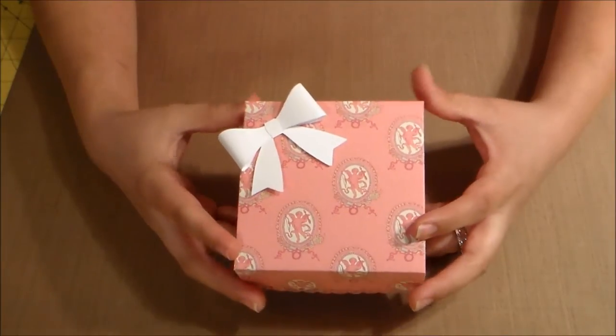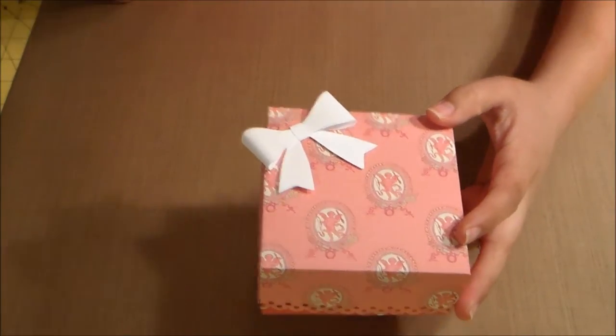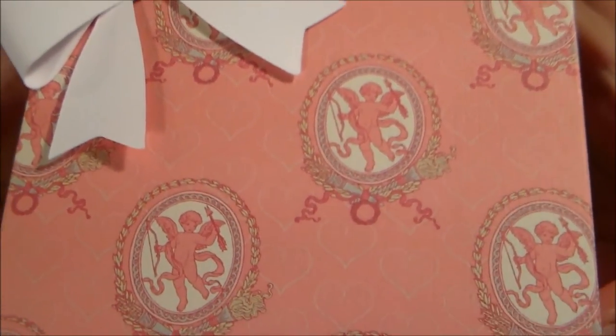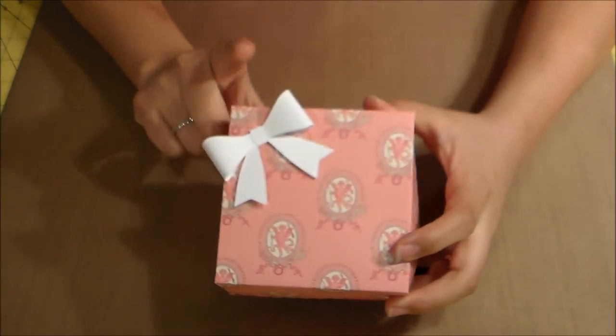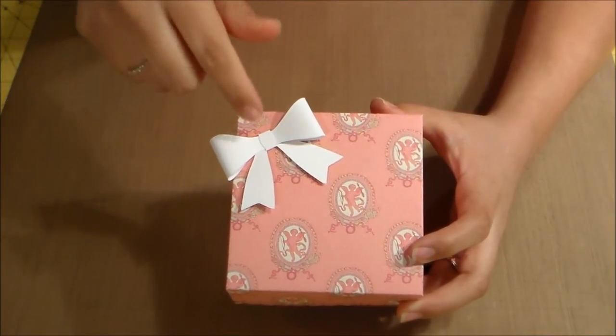The second one I made is the same size — the four by four by two cut from the Martha Stewart scoreboard. This paper has little Cupid characters on it, and I used a bow cut from a digital cut from the Cricut Craft Room.